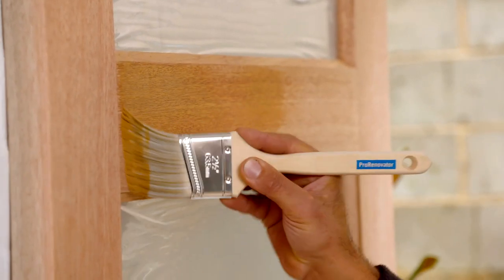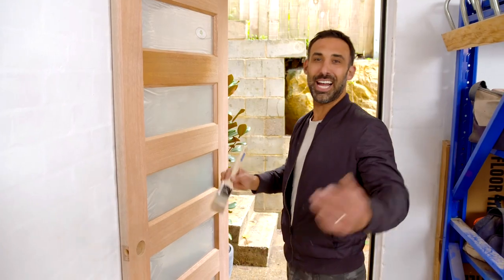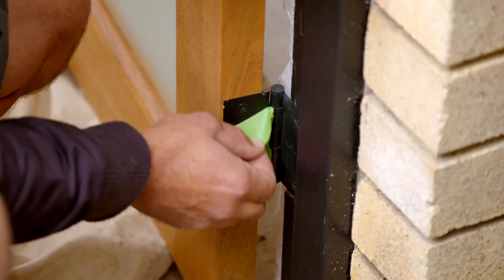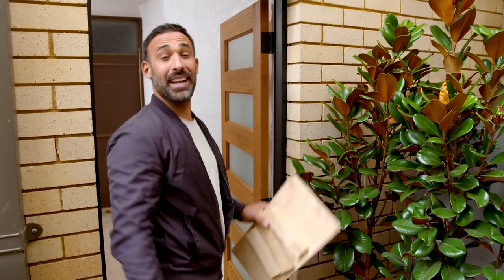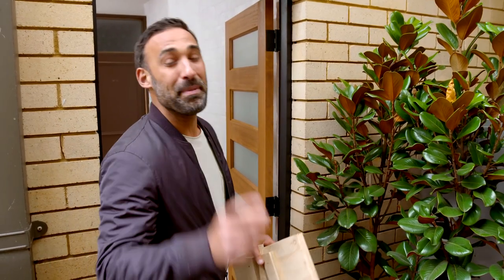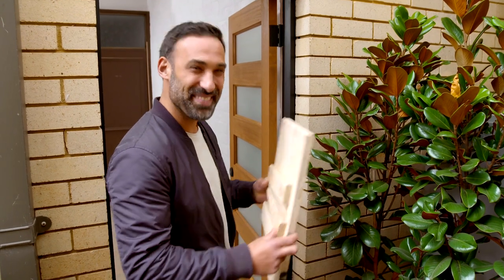Before I fit the lock, I'm just going over the whole door with an exterior varnish - the colour is Oregon. Many hands make light work, and that's what made this job so easy. That's why I'll be keeping my mate for the next job.